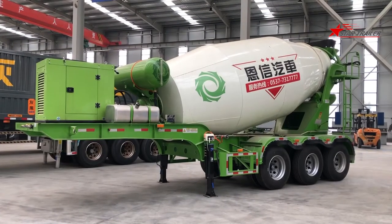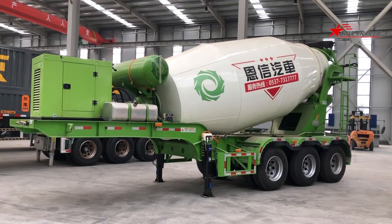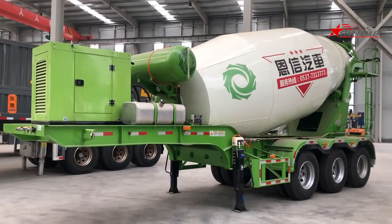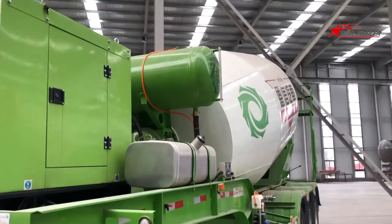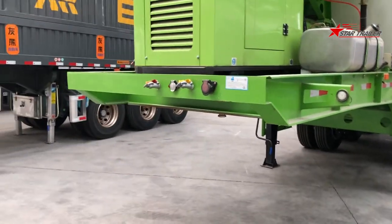Hello guys, today we are seeing a mixer semi-chiller. I'm sure you've seen a lot of mixers with a chassis at the bottom, but for a mixer semi-chiller, I'm sure many of you haven't seen it before. This trailer is a mixer on a semi-chiller chassis, and can be towed by a prime mover or tractor.